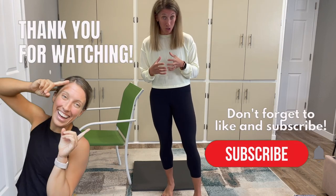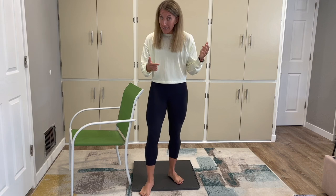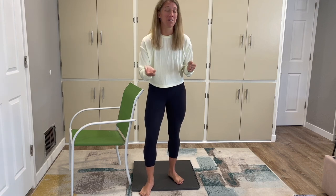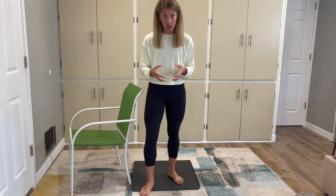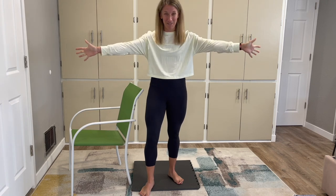I hope this video is helpful and that you start to gain more mobility in your big toes, lose some of the pain, and make walking, hiking, going up and down stairs, and tackling inclines much easier. If you're looking for more arthritis tips, make sure you hit that subscribe button — I have lots more tips coming. Thank you so much, enjoy the rest of your day.